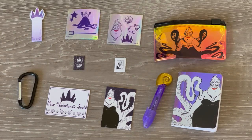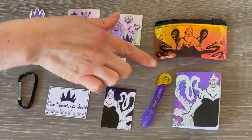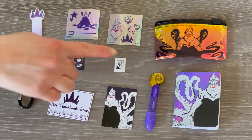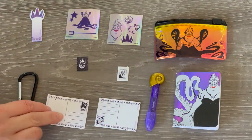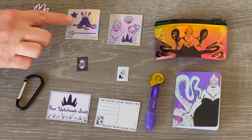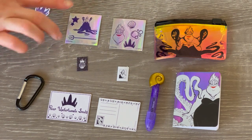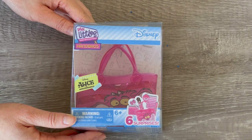Here we have an overview of the Ursula bag items. I love how they have an ocean theme and are also inspired by the character Ursula. We have a notebook and pencil case both with Ursula on the front, a pen with a shell design, a postcard set with two stamps - my favorite says Poor Unfortunate Souls on it - a clip for the bag, some paper accessory items, and stickers with a holographic finish featuring ocean themes like shells and bubbles.